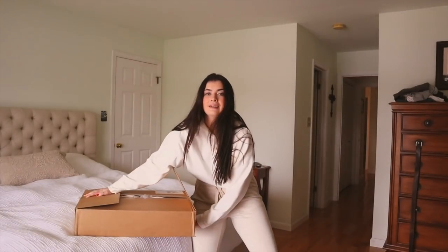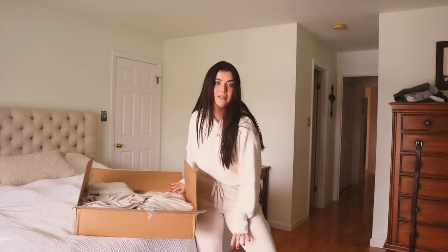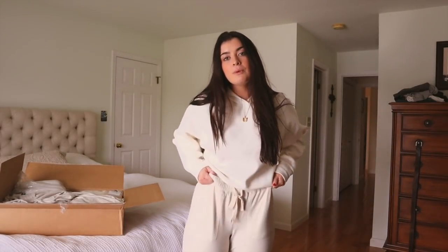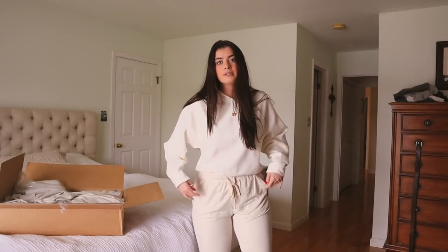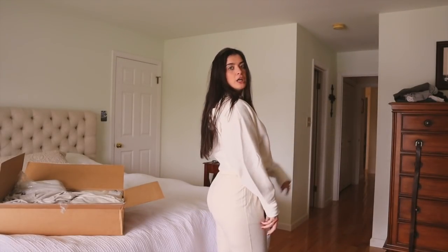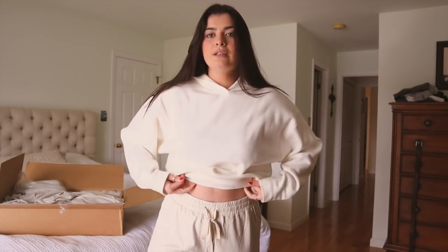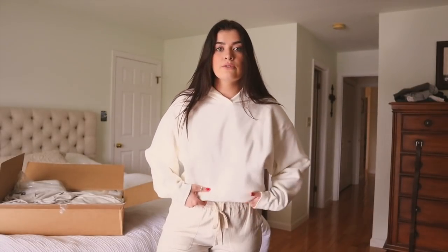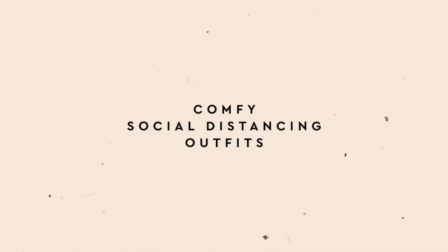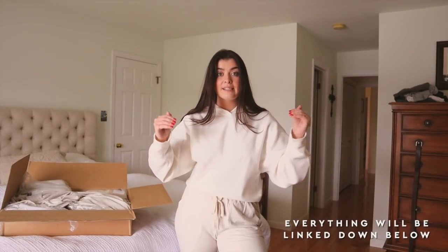I just got this box of Express outfits in and I thought I would just do a little fun try-on for you guys. My parents are out right now and I'm currently actually wearing one of the little ensembles — these little sweatpants, they're joggers. I shockingly didn't get any chocolate on this sweatshirt. I'll likely be wearing this for the rest of quarantine. I'm going to share a bunch of comfy work-from-home, quarantine-friendly outfits from Express. Everything will be linked down below.